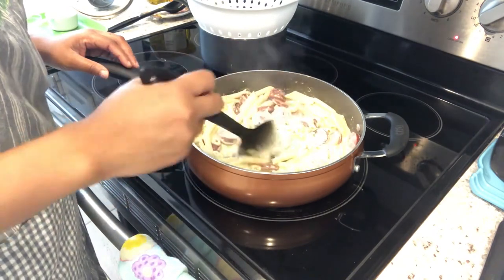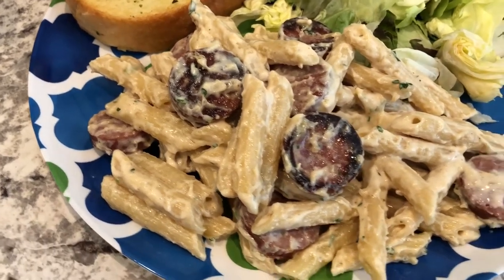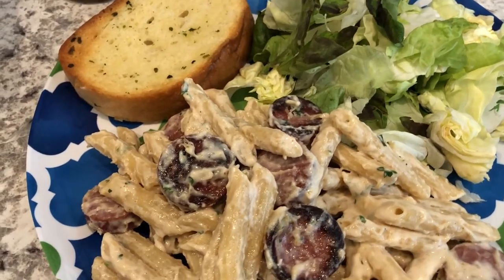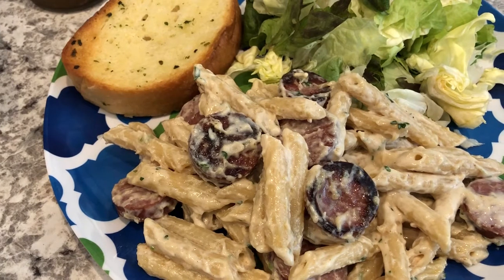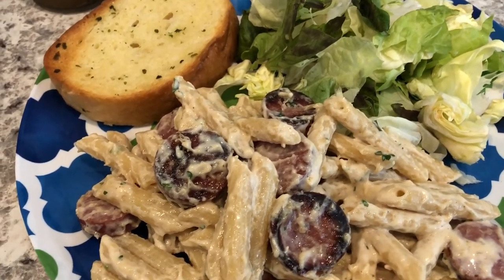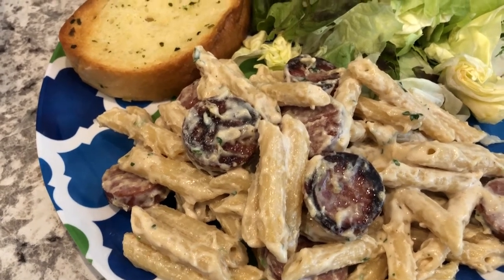I let the pasta simmer for about two minutes, then took it off the heat and it thickened up just like I said it would. When I read reviews on this recipe, people said it never thickened up for them. The recipe calls for eight ounces of pasta — referring to half a 16-ounce box, which is two cups. If you just put eight ounces thinking that's a cup, it'll be really soupy and never thicken up. So just know that eight ounces refers to two cups of dry pasta.